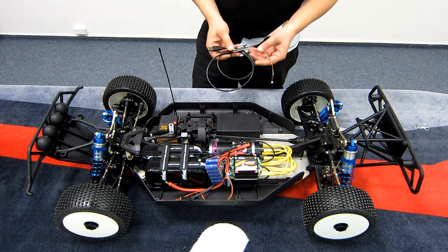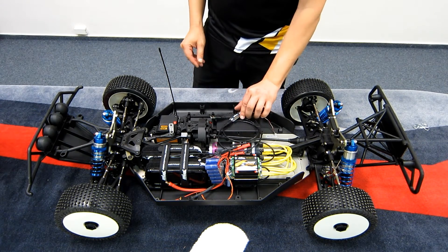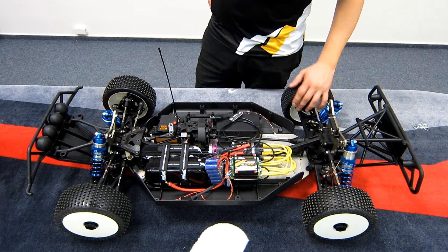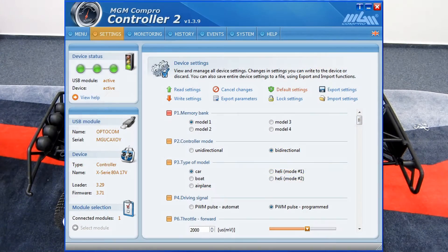As a standard you will also receive the USB Com 5 module. This is the communication module for the controller. Using this module it can communicate with the PC, and using our PC application you can very easily set all the settings.